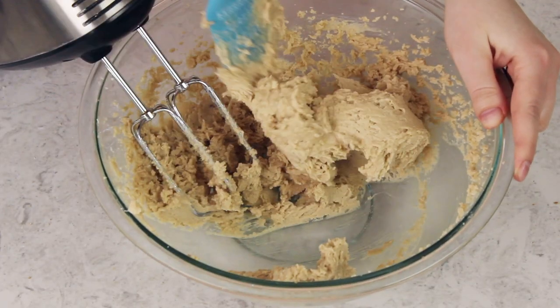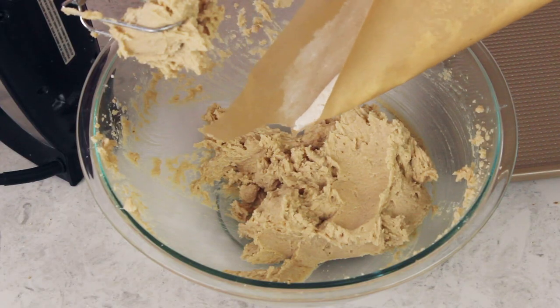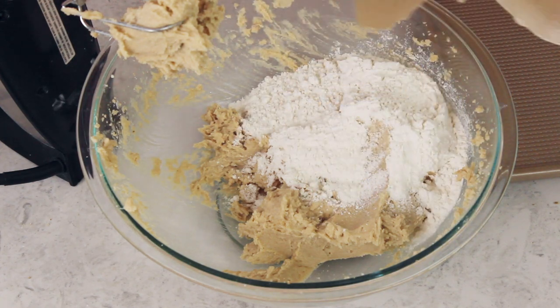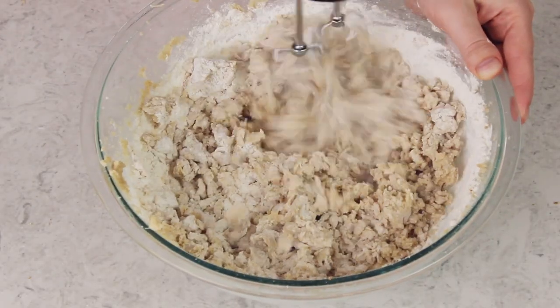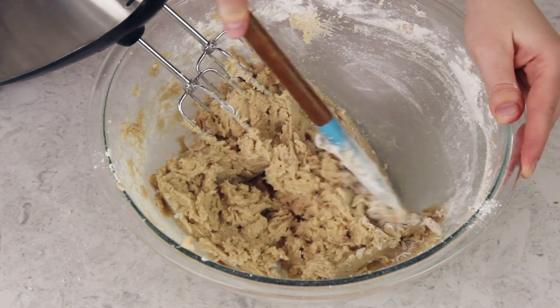This is looking pretty good — just going to scrape everything together in the bowl. Now we're going to add our cooled flour. Make sure it's completely cool before adding it to your other ingredients. I'll use my spatula first to start getting the ingredients to work together so the flour doesn't go flying everywhere, then use the electric mixer to stir until creamy and well combined. Scrape the sides and bottom of the bowl periodically to ensure everything gets fully incorporated.